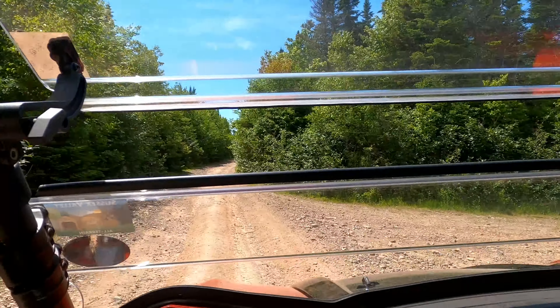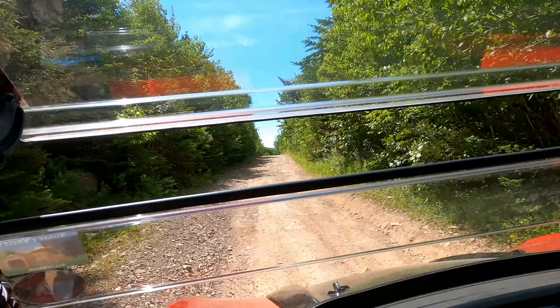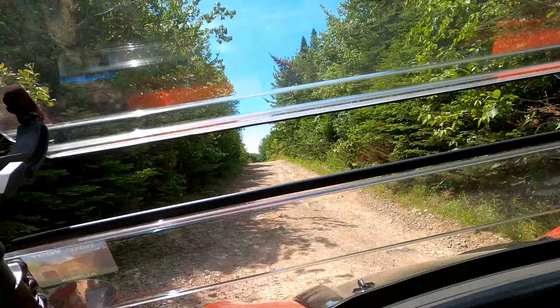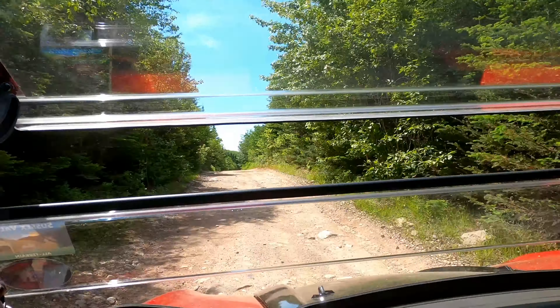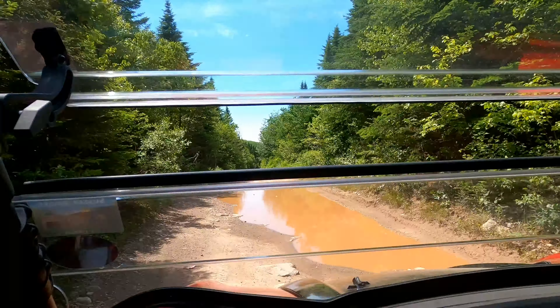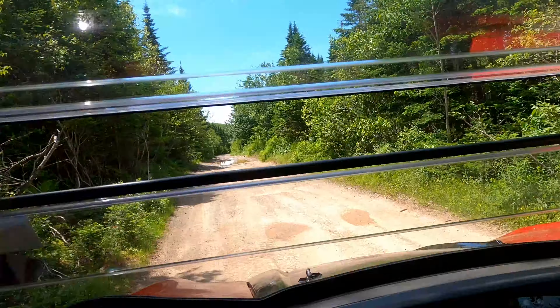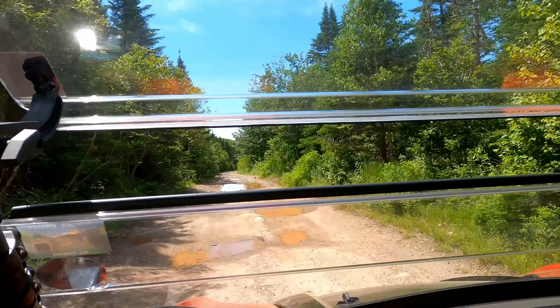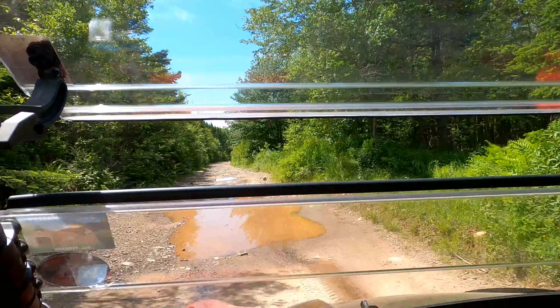I stopped a while ago and opened this window up to let some air in, and it cools things down pretty good in here. One thing I don't like though is this bar going across the center — it's straight dead center of my line of eyesight as we roll along here.